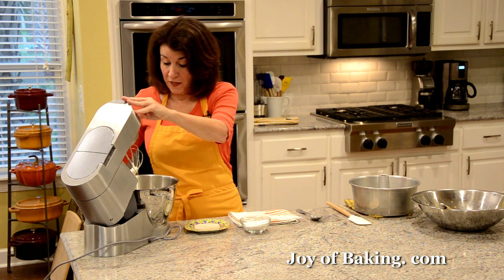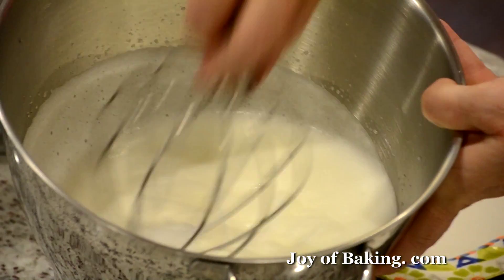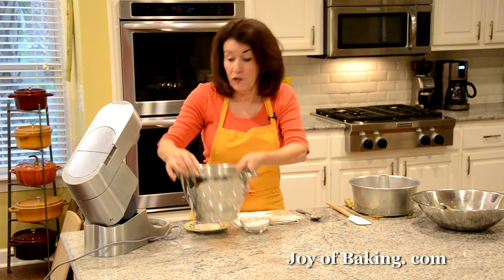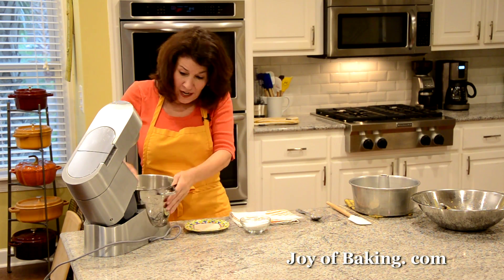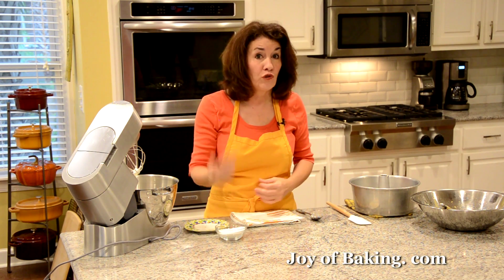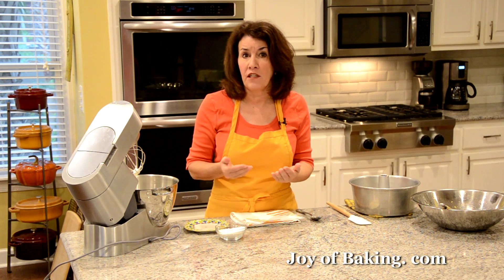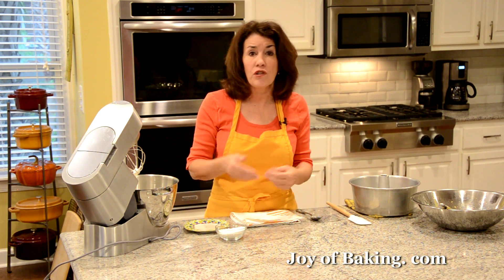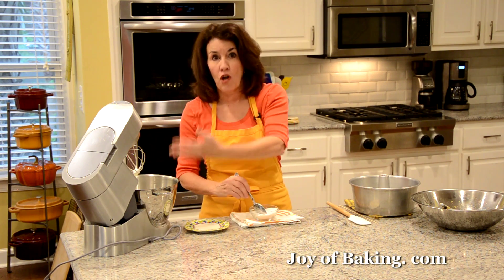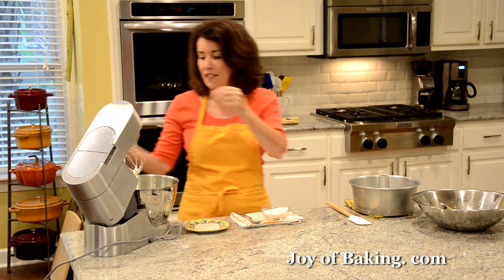We've reached soft peaks. One way you can tell besides looking is you will start to see the tracks of the whisk in your whites. Now put the mixer speed to high and gradually add, a bit at a time, a half cup, 100 grams, of granulated white sugar — or super-fine sugar, that's good as well. You want to do it gradually — put a little in, let it beat and dissolve, then add a little more and a little more. Keep beating until we have nice, shiny, stiff peaks.